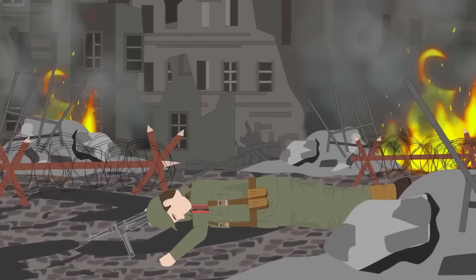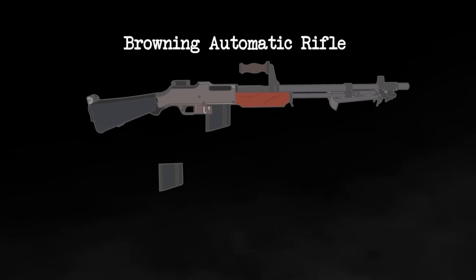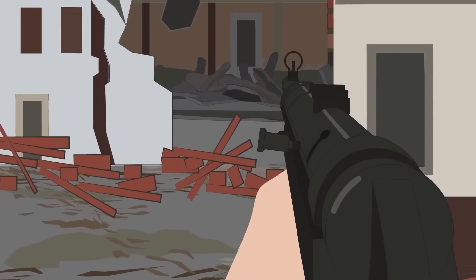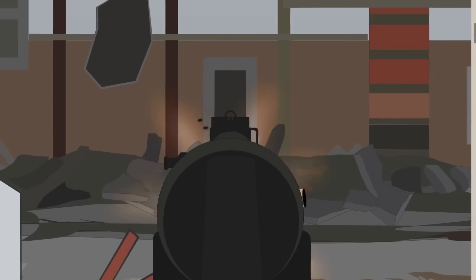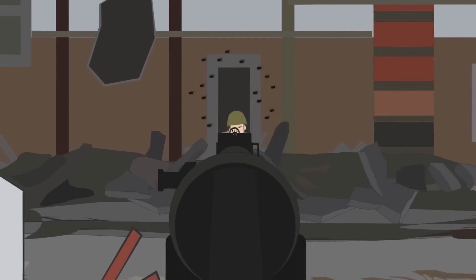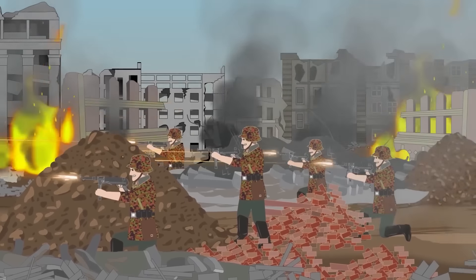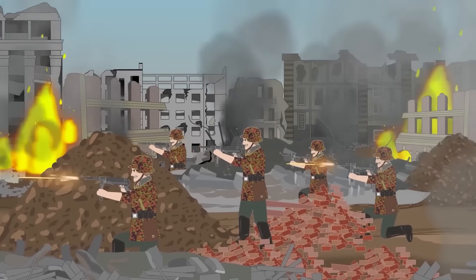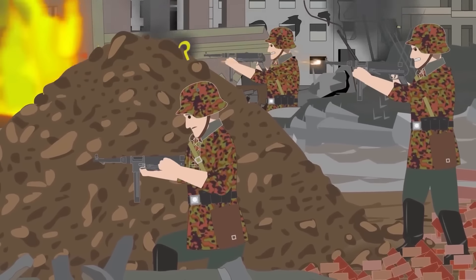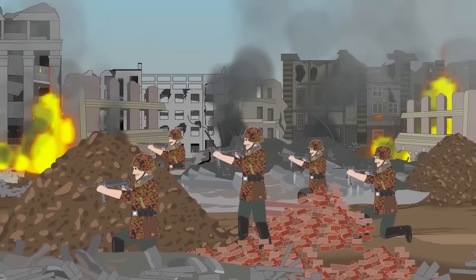This can be remedied by holding the weapon higher off the surface, but this exposes the user to return fire. Some weapons, like the Browning Automatic Rifle, overcame this issue by sacrificing ammunition capacity, carrying a mere 20 rounds — not the most efficient for protracted firefights. Underside magazine placement may also encourage users to grip the magazine while firing, a particular issue with shorter weapons like submachine guns, exacerbated by the very far-forward magazine placement of weapons such as the German MP40. This creates unstable handling and, depending on manufacturing quality, may lead to jams or inadvertently pulling the magazine from the gun while firing.